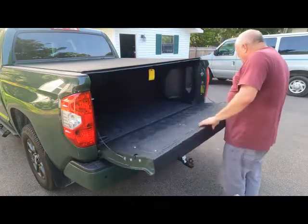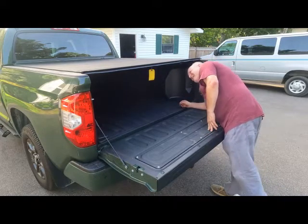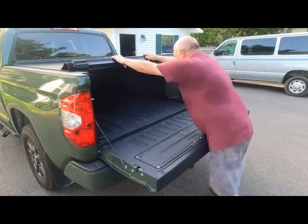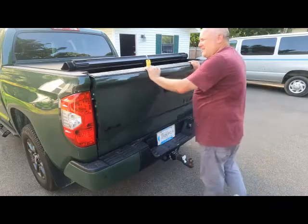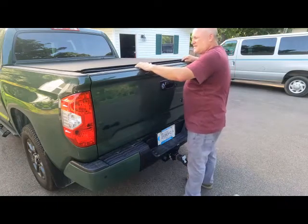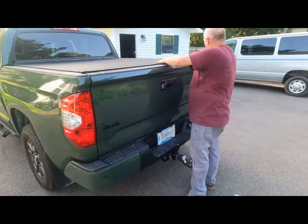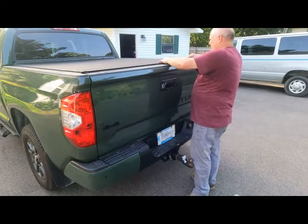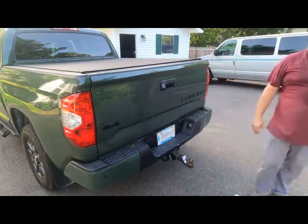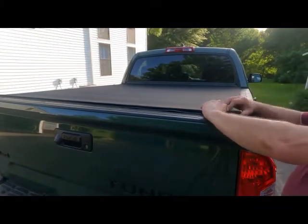I guess you're supposed to latch this thing after you close the tailgate. Let me set her up — nice fit. I guess this rubber lip goes over. Nice and down, nicely secure. Good cover. A little waterproofing for my long trips.